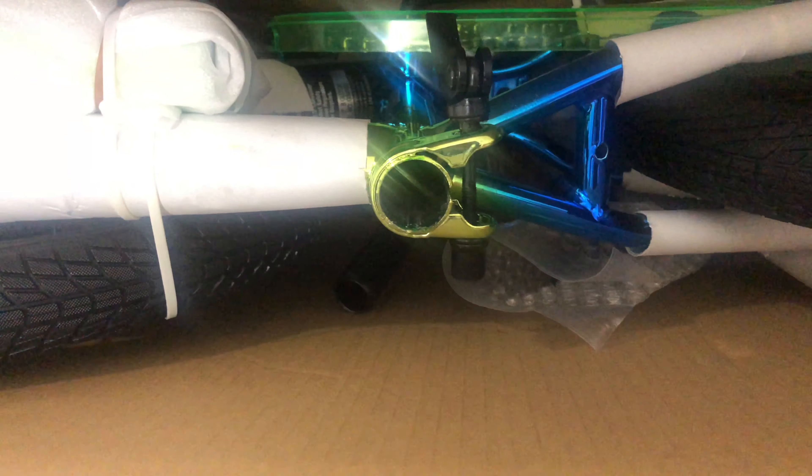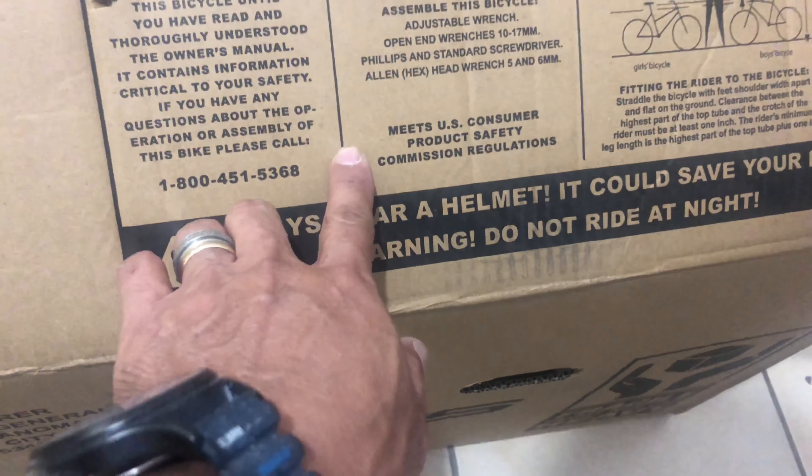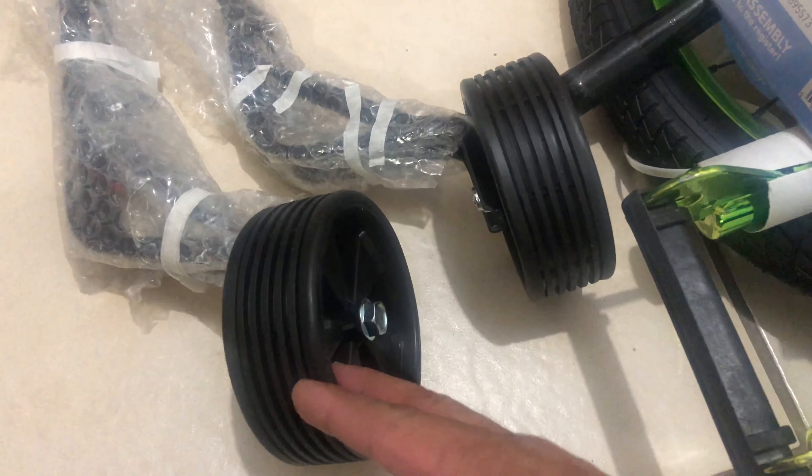All right guys, this is what it looks like — a very nice blue-green color. It's nice for kids and you can see it really well. The warning on here says do not ride at night, but I'm going to put some lights on it. I bought some rechargeable lights so it will be visible at night.